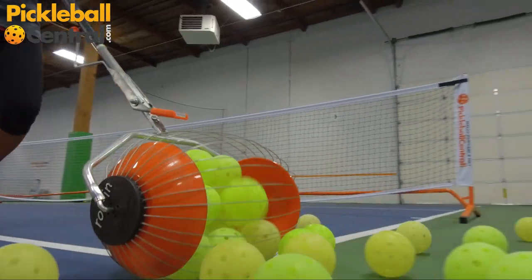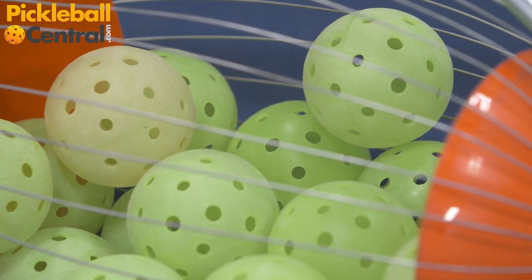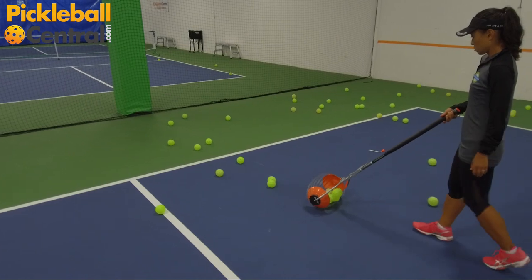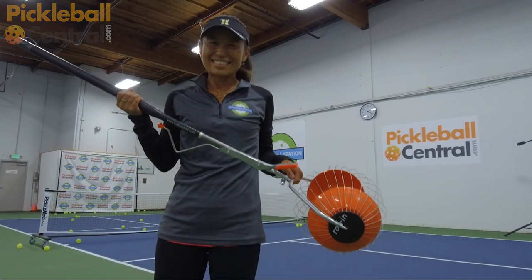The collector comes with 60 wires, but you'll only need half during assembly to ensure proper use with pickle balls. The Collect-A-Ball K-Max Ball Collector is a huge time saver for every serious coach or player that wants to take the pain out of court cleanup.